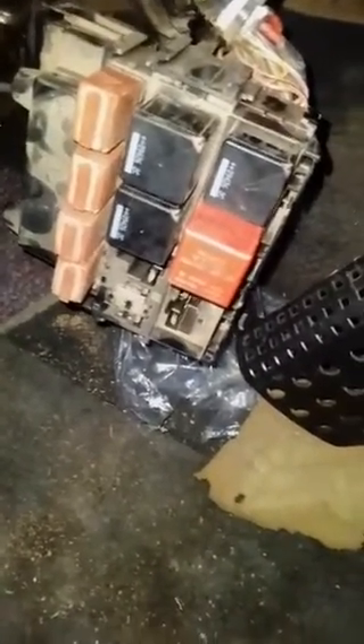We noticed that the fuse box was hot — one of the relays was really hot. So we opened it. The fuse box is on the other side, and we noticed that the relays were loose.